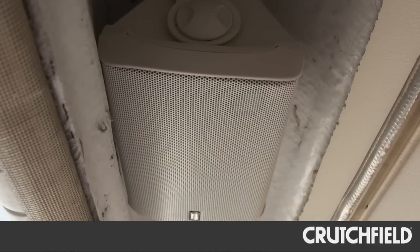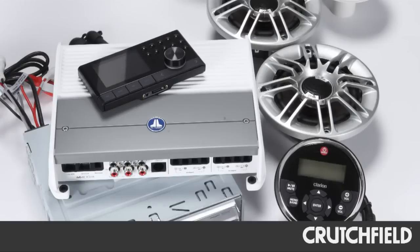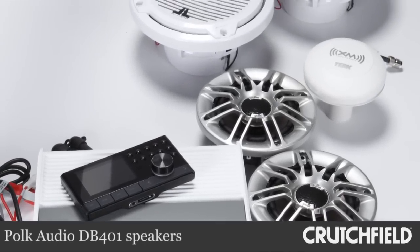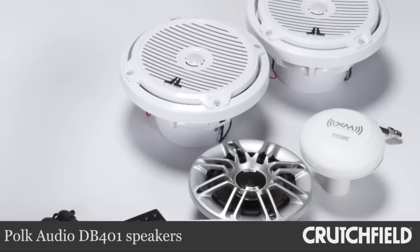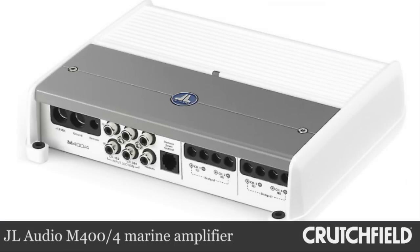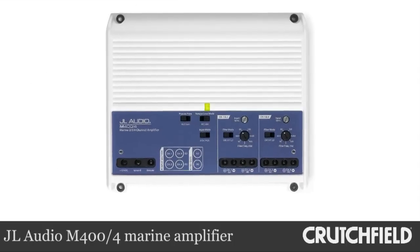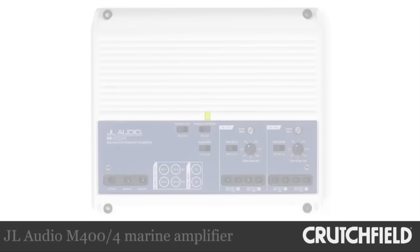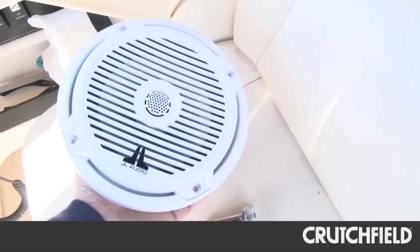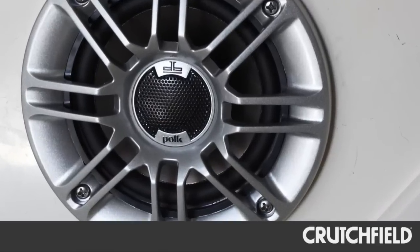Once the Polyplaner install was finished, it was time to add another amp and two more pairs of speakers. We chose a JL Audio Marine amplifier, a pair of Polk Audio Marine speakers for the bow, and a pair of JL Audio Marine speakers for the cockpit. The amplifier is marine grade, packs plenty of power, and it's relatively small so it won't take up much space on the boat. The speakers are also designed for marine use, so they'll be able to hold up to the weather that Doug encounters in the bay or out at sea.